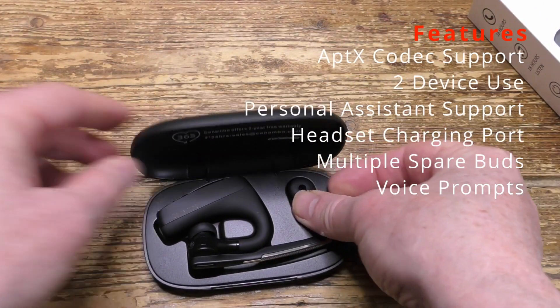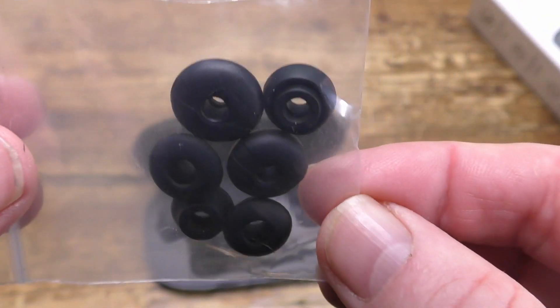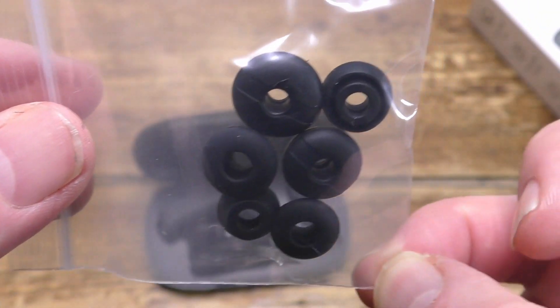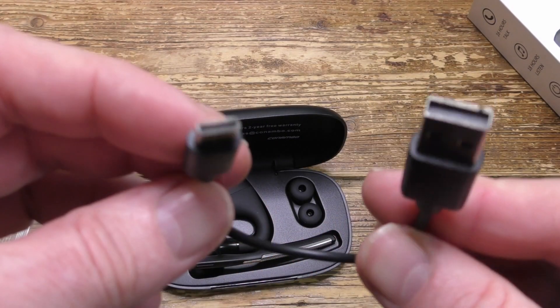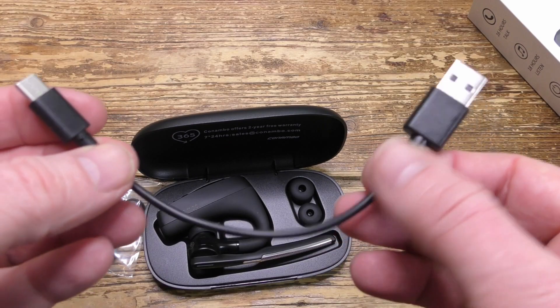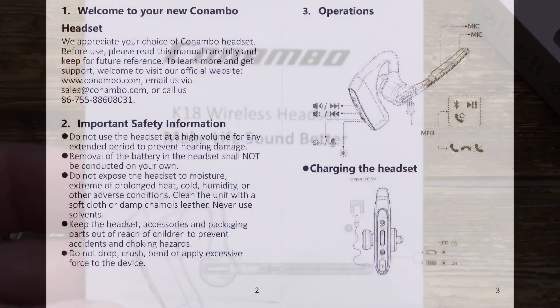The two spare buds can be stored in the case, and also supplied are six further buds of varying sizes. There's also a rather short USB-C charging cable and the user guide.